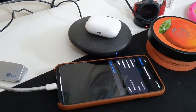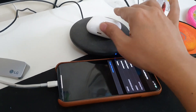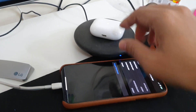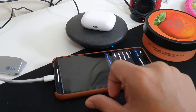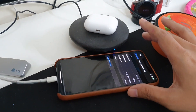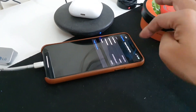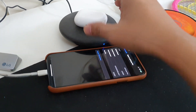Now repeating everything in Hindi: to update your AirPods or AirPods Pro firmware, it's really simple — just keep the AirPods on the charger, wired or wireless, and put your phone on the charger too. Keep both in close proximity and leave them for around 15-20 minutes and the firmware will automatically be updated. There's no button to physically press.